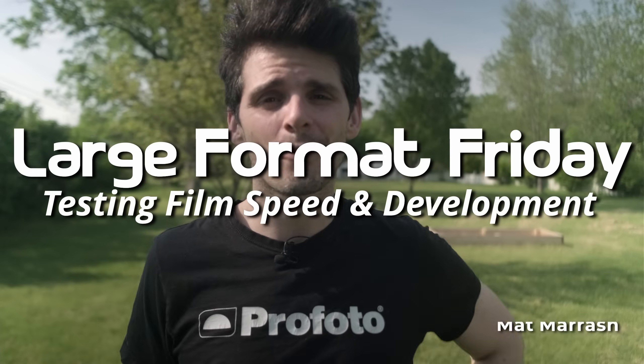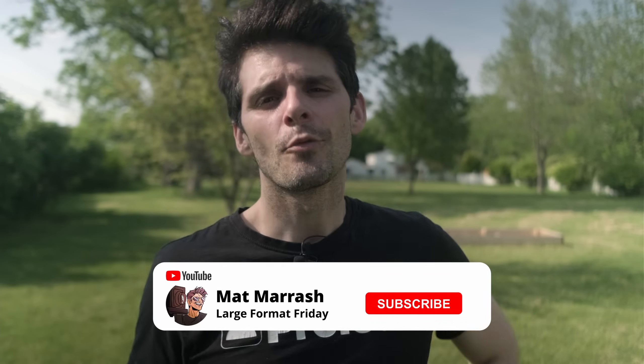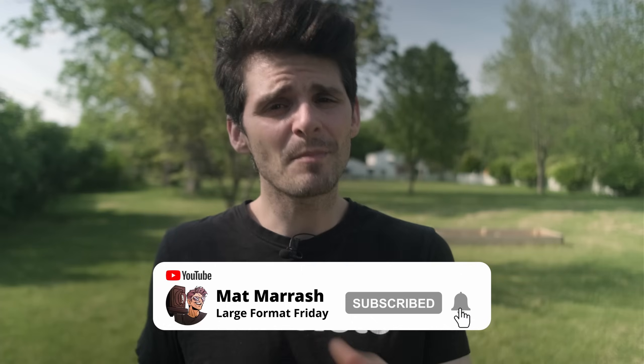Hey there, and welcome to Large Format Friday. I'm your host Matt Marash. If this is the first time you're stopping by the channel, there's a playlist of our entire third season of LFF. If you haven't subscribed yet, each and every Friday we're going to be here chatting about large format photography. Continuing from last week — organizing our large format process, notching holders, talking notes — today we're getting right down to it with film testing.